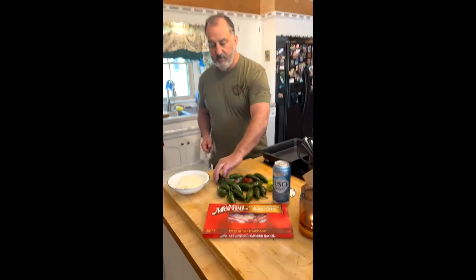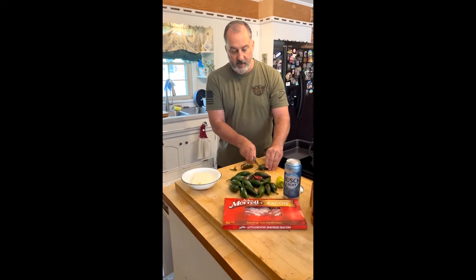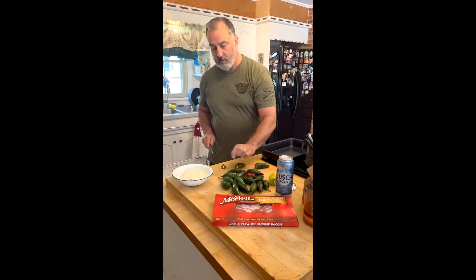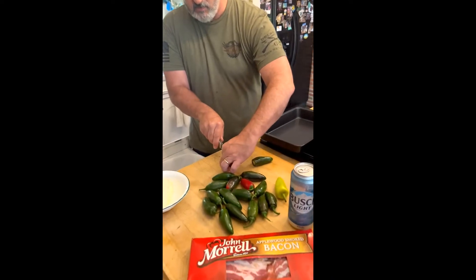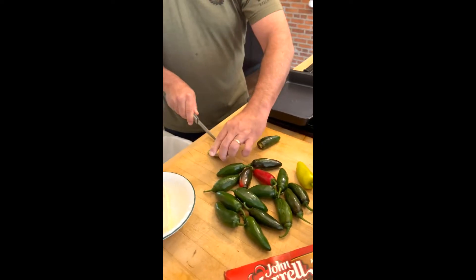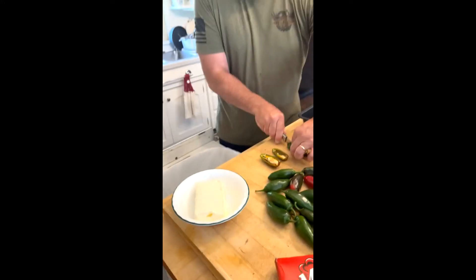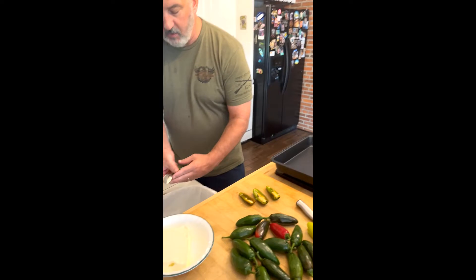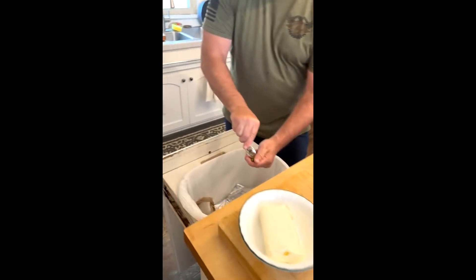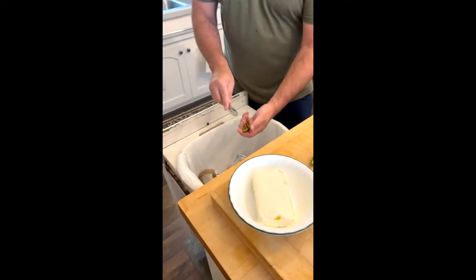So we're going to cut the stems off these, then slice these right down the middle as best you can. And what you want to do is take a spoon and just clean those out. Be careful not to touch your eyes or anything like that.